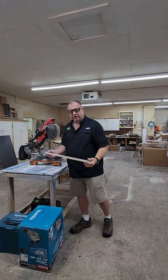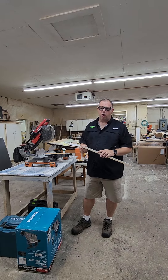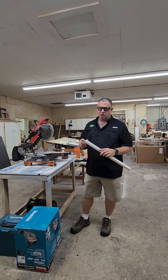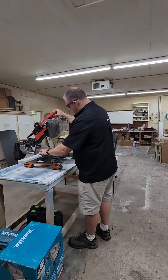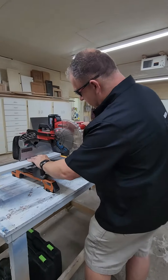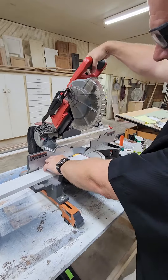Sometimes you have a piece of material that you need just a little bit taken off to fine-tune it, and that's really hard to gauge with a tape measure or even just line it up with a saw. So what I like to do is lower my saw down, take the material, scoot it really tight up against the saw blade, and raise the blade back up.